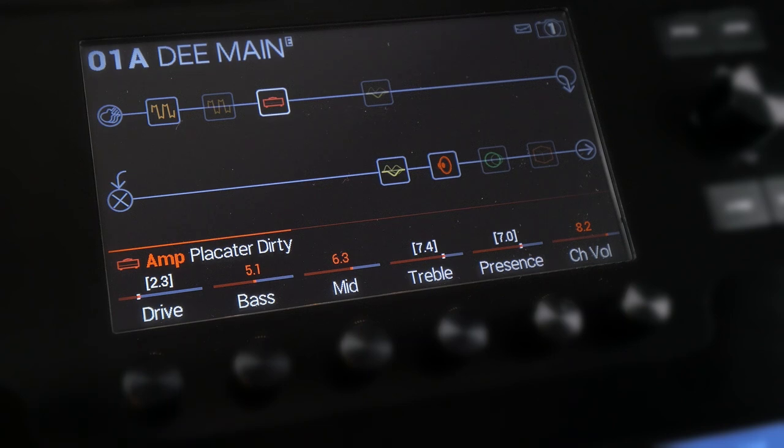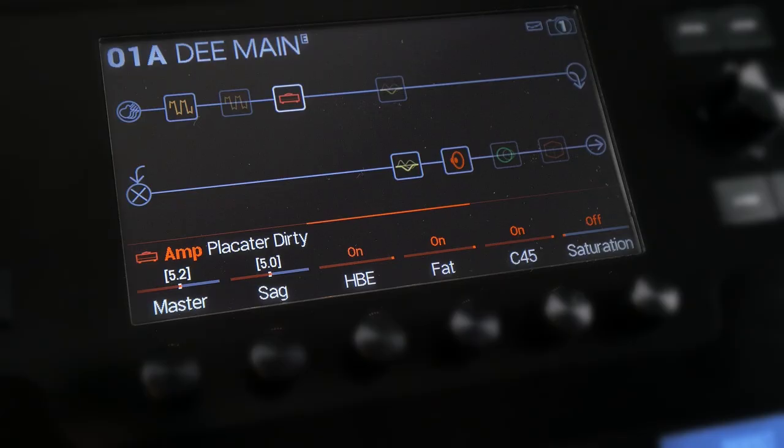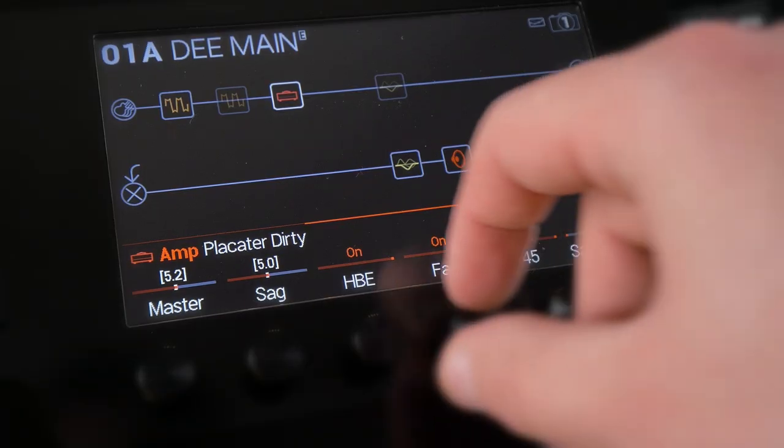The heart and soul of the sound is pretty much the Placator dirty amp model. It's set to a fairly low gain level — I boosted treble and presence, and most importantly I am using the HPE FAT and C45 modes. Let me turn them off...